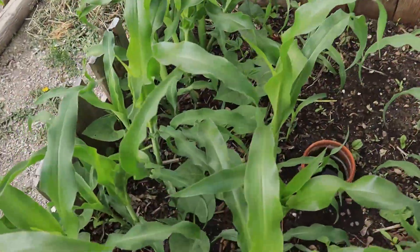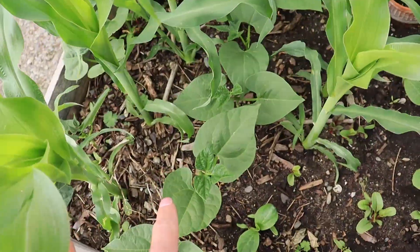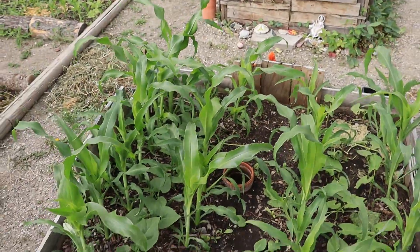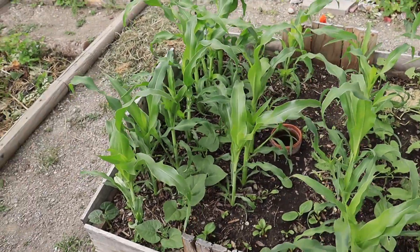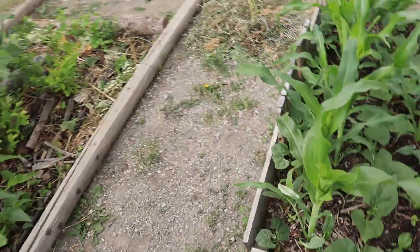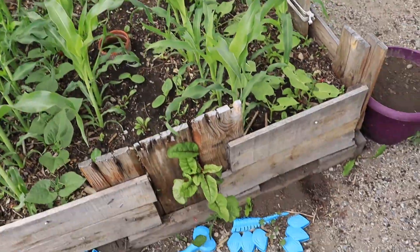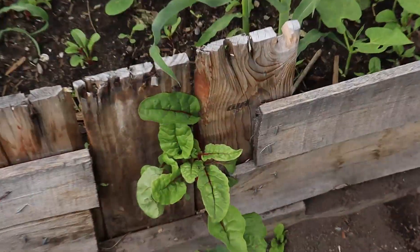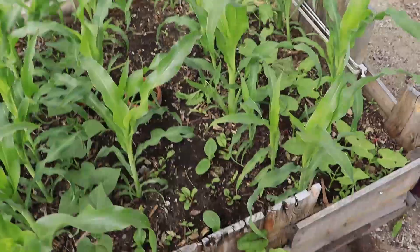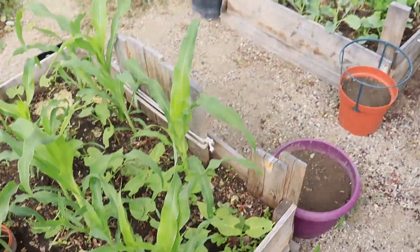The Anasazi corn's doing really well. We got two varieties of pole beans - you can tell these ones are darker, these ones are lighter. I got both seeds from my dad, and they're doing really, really well. We're going to have tons of beans. And there's Swiss chard just popping up in the back - I'm going to leave it there.